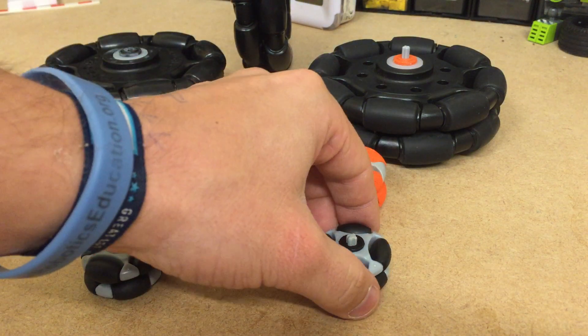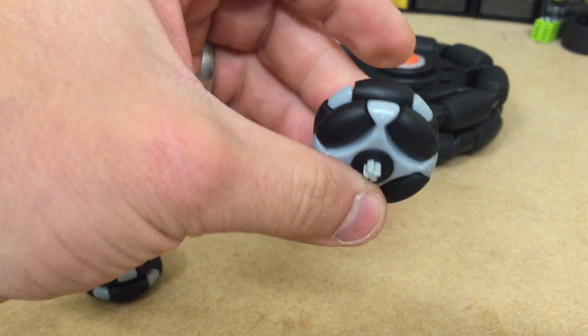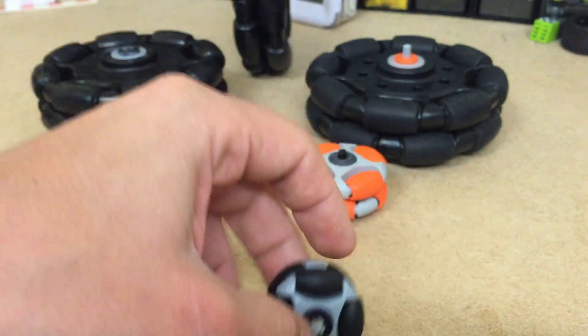I'd also like to introduce you to the 35mm wheel. These are new out. Pretty cool.